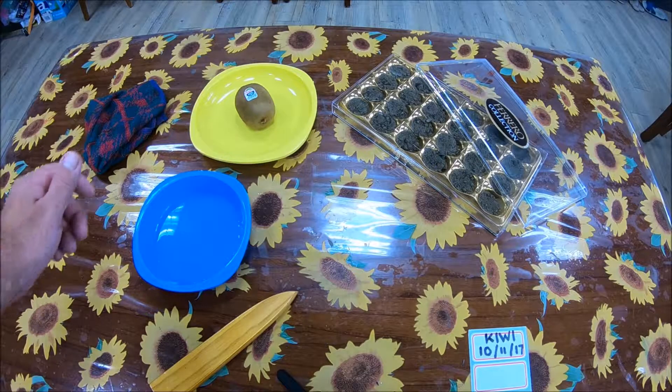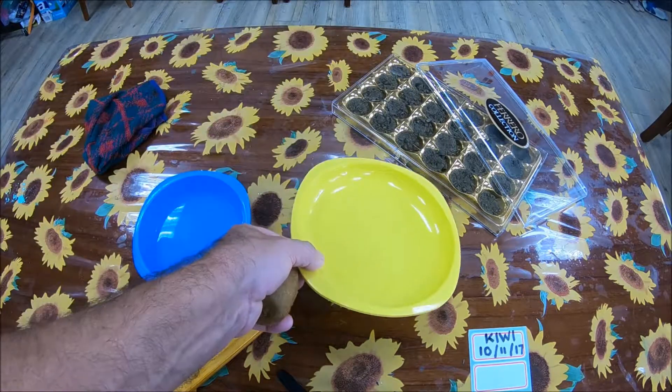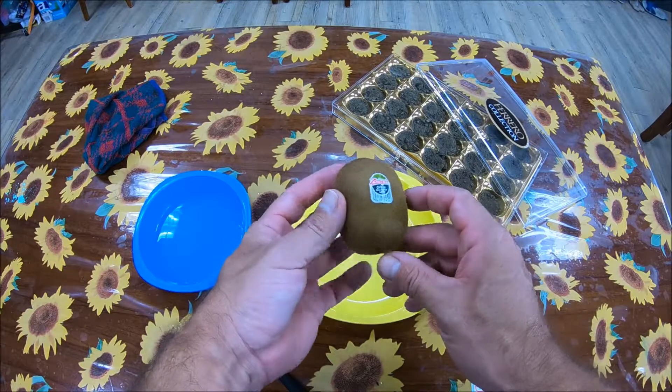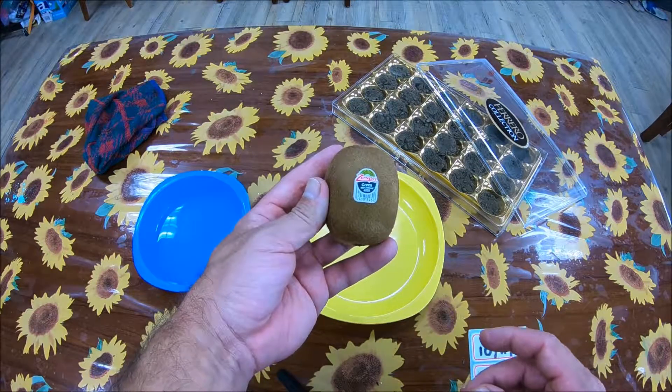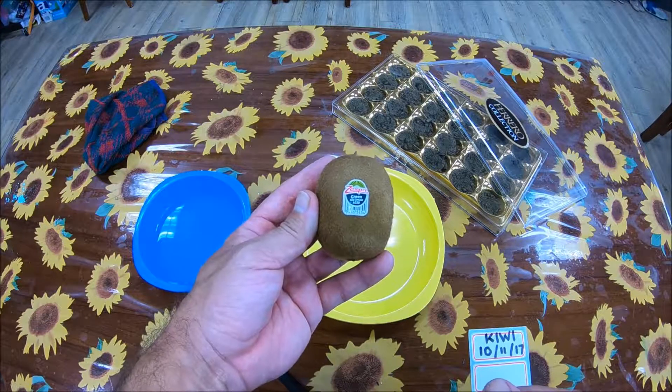Good morning everybody. It's Paul here from the Live Life with Love channel. Today I'm going to show you how to remove the seeds of a kiwi and how to plant them to have proper germination.